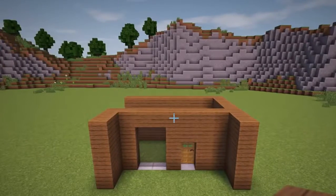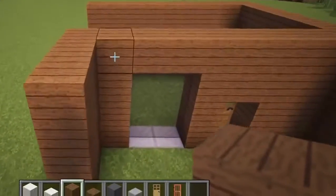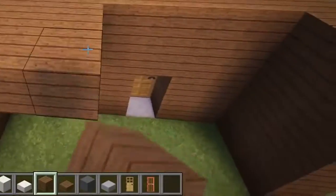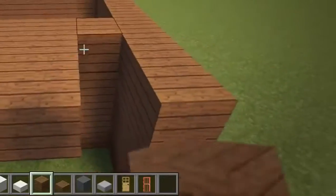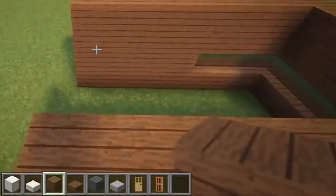Next, we will add in the floor and walls of the second floor, so start by covering over this front section with spruce planks. Then cover over the back section with spruce planks as well.